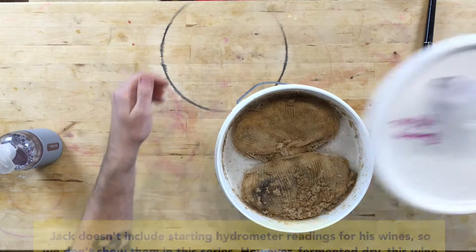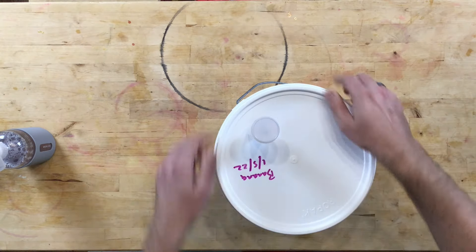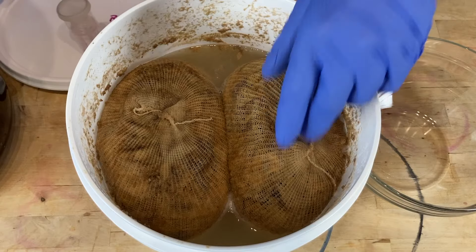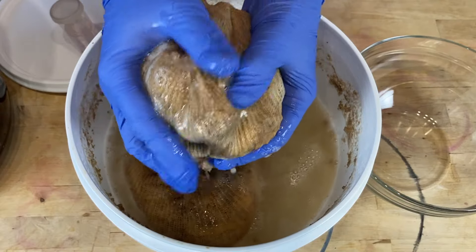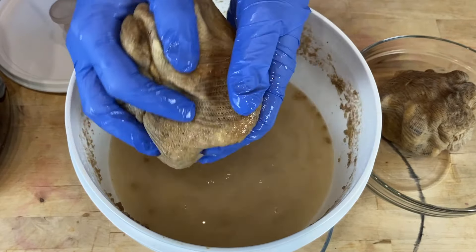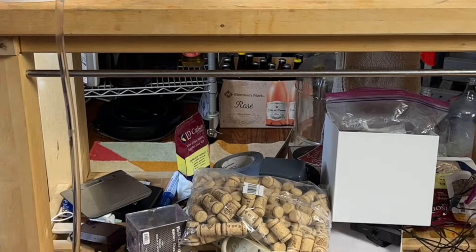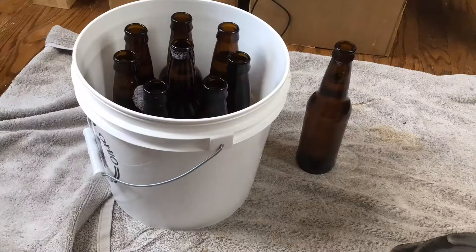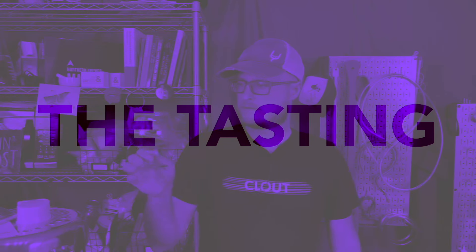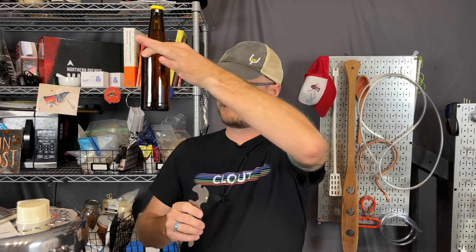Every day we'll open that up and move the bananas around just to make sure they don't get dried out — we don't want any vectors for mold growing in there. After 10 days, we'll remove the bananas, squeeze all the liquid out, and let it finish fermenting. About two weeks later, we get it racked off into a clean and sanitized carboy. Then after about a month of cold crashing, we get it into bottles. And here we are, a few months later, with a beautiful crystal clear bottle of banana wine.